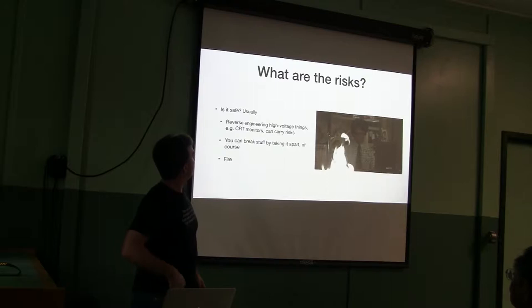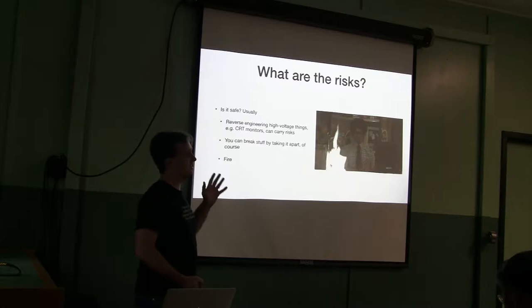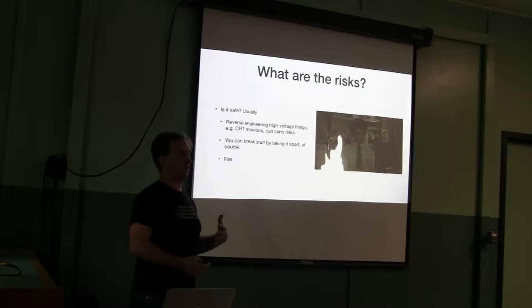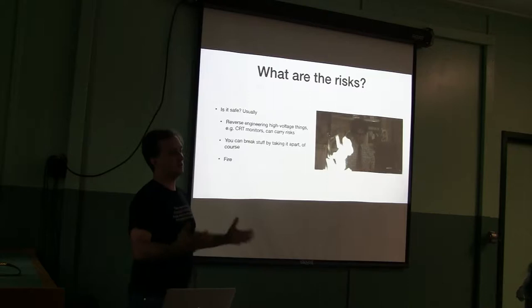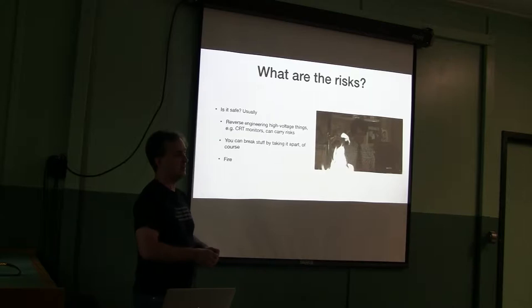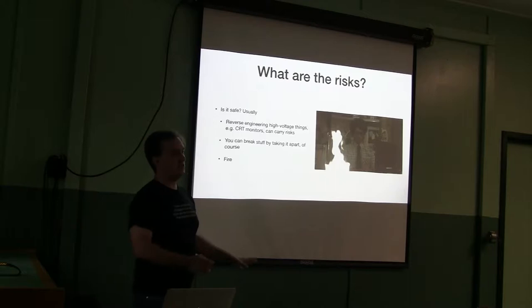What are the risks in reverse engineering? Is it safe? Usually. If you're reverse engineering high-voltage things like tube amps or CRT monitors, you can get a nasty shock — you can die. Even if you're reverse engineering software, if you're working on a device driver that controls hardware that could be dangerous, you can start a fire. You can break expensive things. There's the famous story about the scratch monkeys: a DEC field service rep ran a diagnostic test while a PDP-11 was still hooked up to rhesus monkeys and electrocuted them. The lesson was: always have a scratch monkey when doing diagnostics.